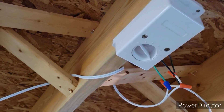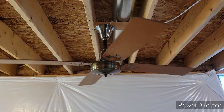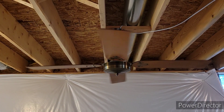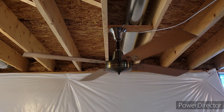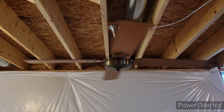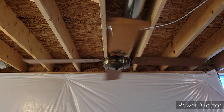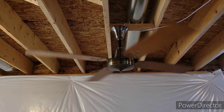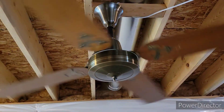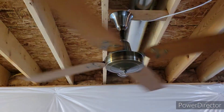So without further ado, let's turn it to speed five, the lowest speed, and demo it. These were considered economy fans back in the day, but let me tell you, this is a really high quality spinner motor fan. It does have a bit of a wobble to it — the blades are slightly warped.